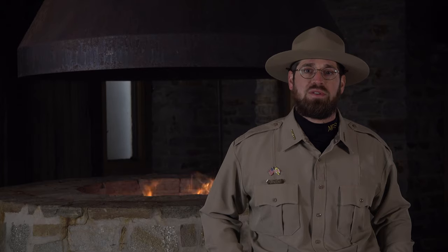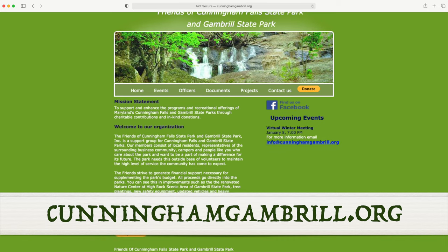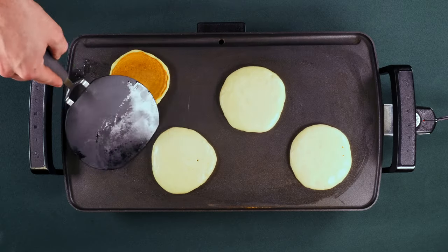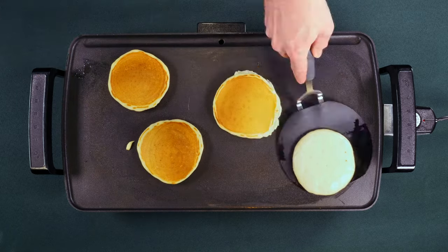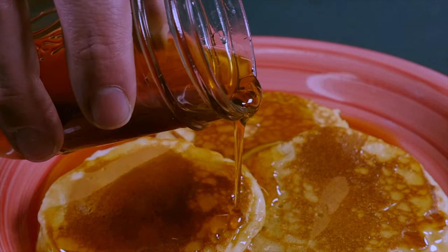Thanks for joining us. Proceeds from our annual Maple Syrup Festival support our non-profit partners as well as local maple syrup producers. Please visit cunninghamgambrill.org where you can find more information about the festival and shop for locally made syrup and other maple products. In the next episode, we'll wrap things up by sharing our recipe for perfect pancakes, so stay tuned and we'll see you on our next Maple Monday.